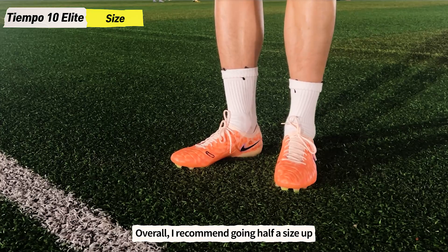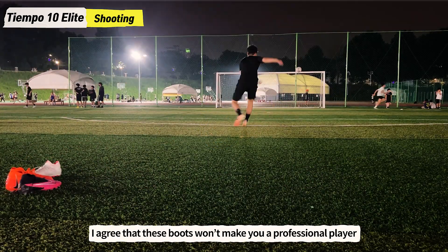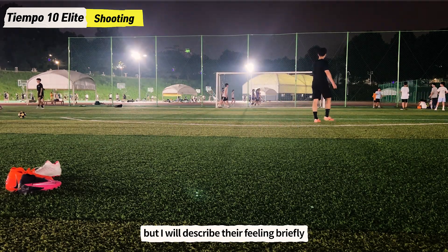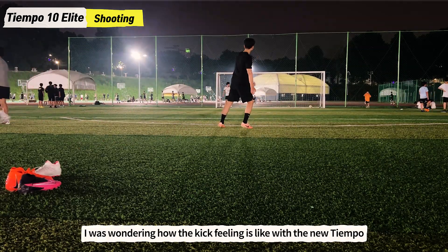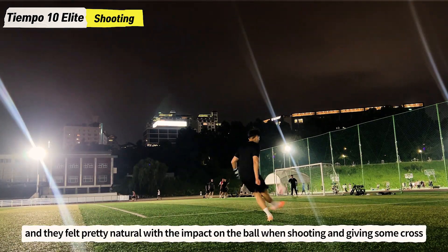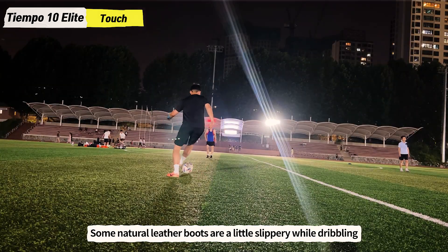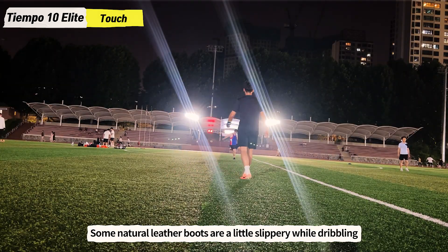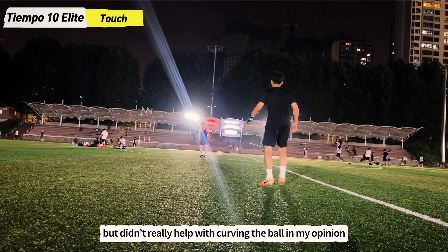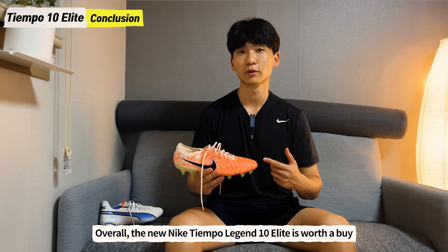These boots won't make you a professional player when it comes to dribbling and shooting, but I'll describe their feeling briefly. I was wondering how the kick feeling would be with the new Tiempo's synthetic leather, and they felt pretty natural with the impact on the ball when shooting and giving crosses. Some natural leather boots are a little slippery while dribbling, but these micro dots provided extra grip while dribbling, though they didn't really help with curving the ball in my opinion.